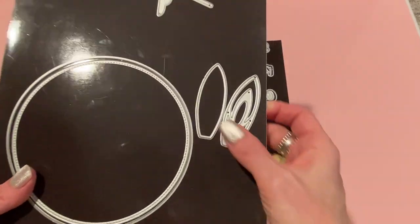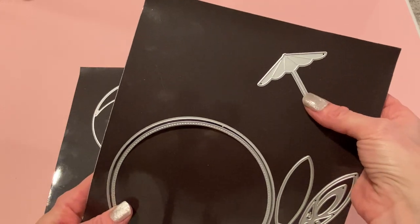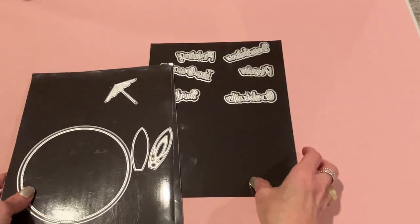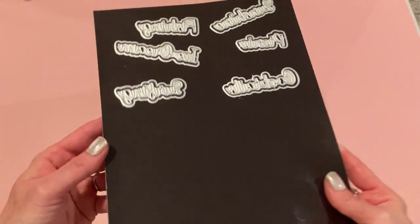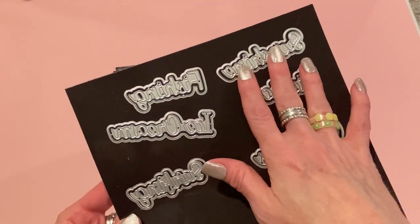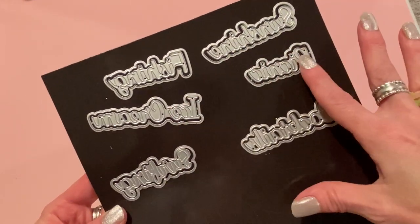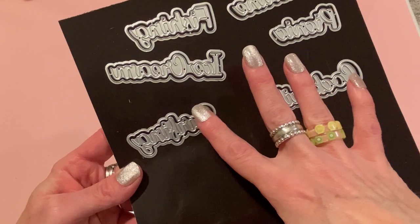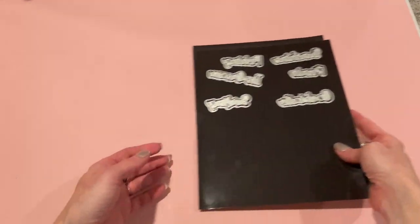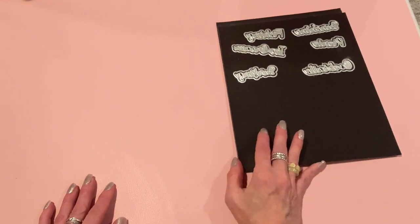It also comes with two surfboards — you can layer these — and then a beach umbrella. The next die set I used is called Summer Words 2. It comes with six different words with shadows: sunshine, fishing, ice cream, picnic, cocktails, and surfing. I used most of them in one of my projects, so let's get started and I'll show you what I made.